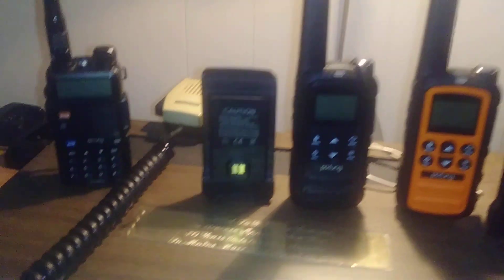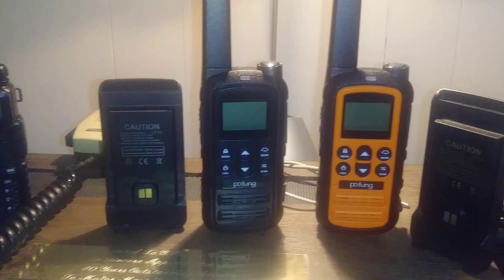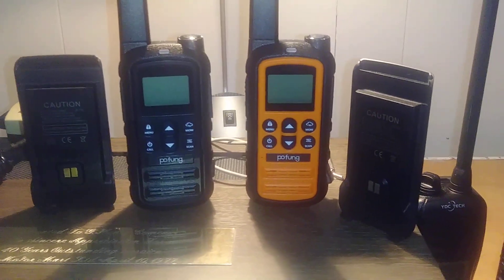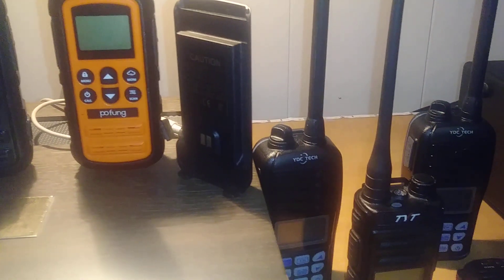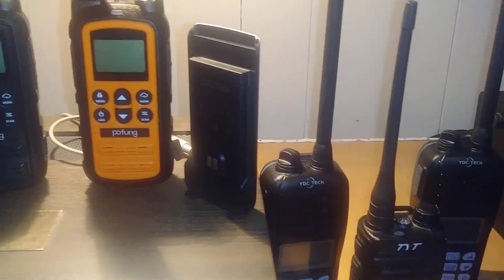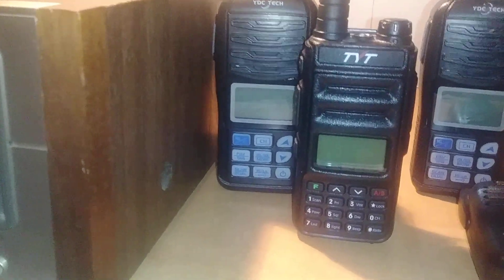We got the battery for the TYT-UV88 with the 2HT Pofan GMRS radios — I believe these are the two or two-and-a-half watt versions. That's another battery for the TYT-UV88, and we got the Marine YDCTEC radio.